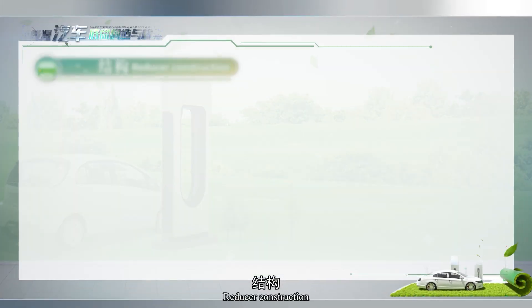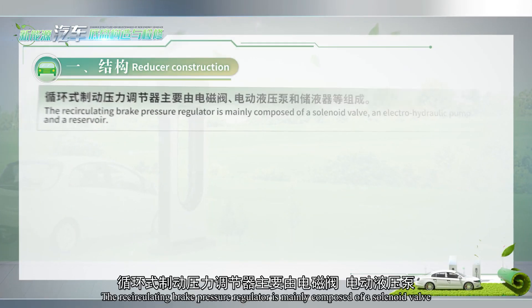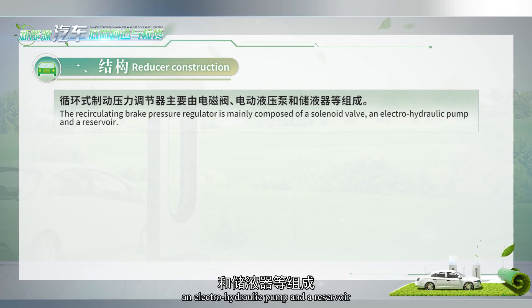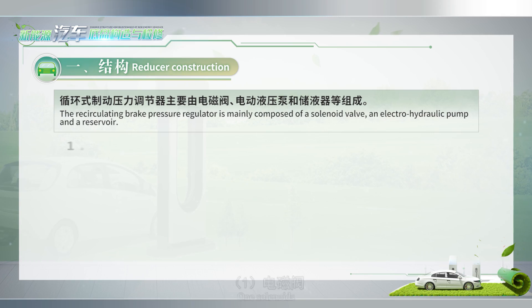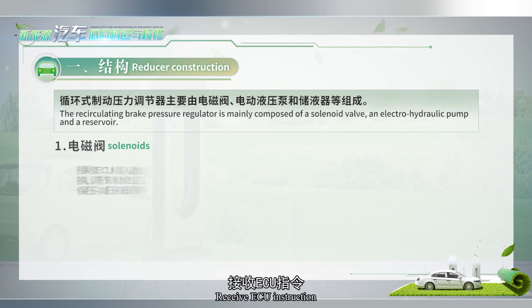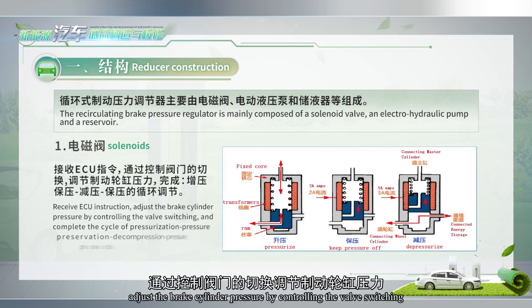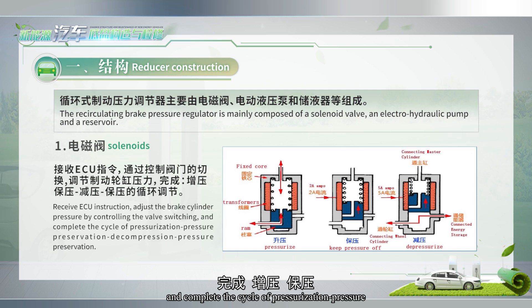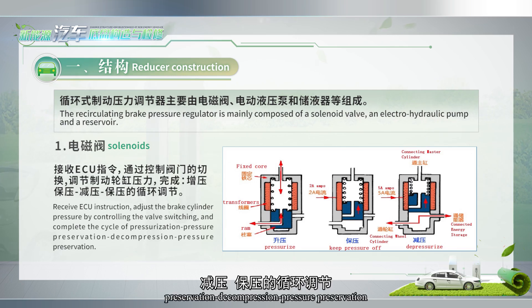Part 2: Circulating Brake Pressure Regulator. The recirculating brake pressure regulator is mainly composed of a solenoid valve, an electro-hydraulic pump, and a reservoir. Once solenoids receive a VCU instruction, they adjust the brake cylinder pressure by controlling valve switching, completing the cycle of pressurization, pressure preservation, and decompression.